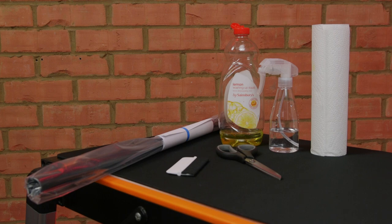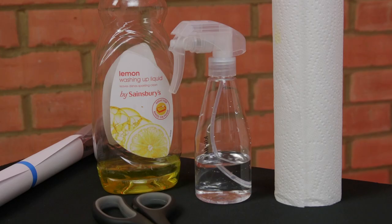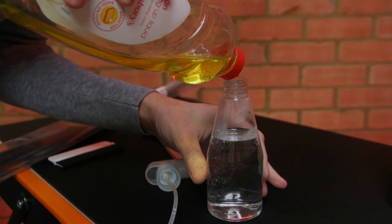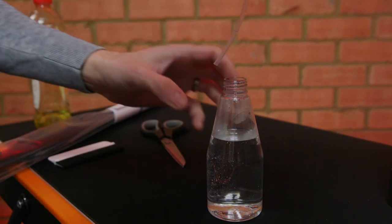The tools needed for this job include a spray bottle — this one produces a very fine mist — some washing-up liquid, and a squeegee with felt on it which stops the film getting scratched. You need to create a slip solution by adding a few drops of washing-up liquid to the water in the spray bottle.